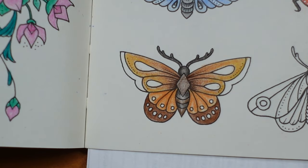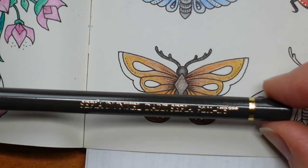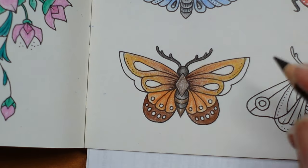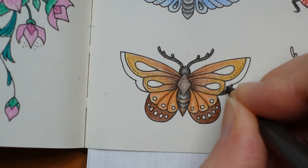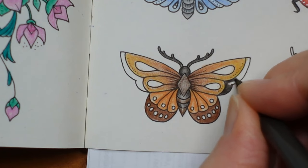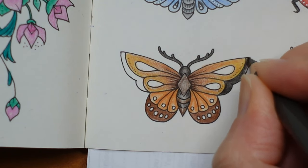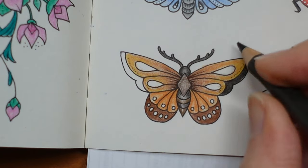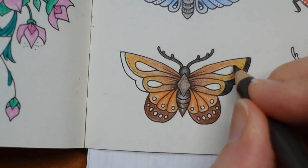I'm going to choose one of my darker colours — I think I'm going to go for the dark sepia and do the end of these wings really dark, and then put a bit of white on. I might ignore those original dots to be honest, or I might just put some bigger dots on the end of the wing here. I feel like it's going to need something — we'll work it out as we go.